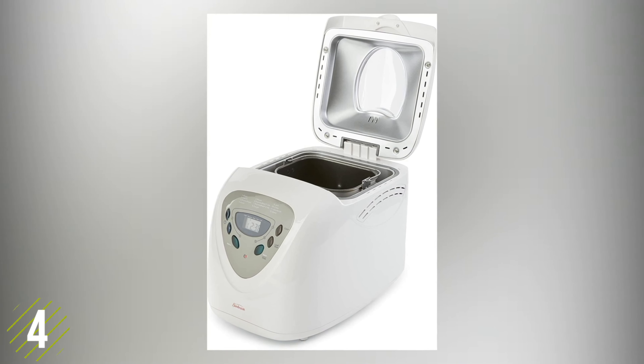Number three: the KBS Pro stainless steel bread machine. This two-pound bread maker has 17 customizable automatic programming options with a touchpad system that allows you to adjust the settings with ease. Options include whole wheat, gluten-free, jam, and cake, while featuring an intelligent nut and fruit dispenser that will release ingredients into the mixture at the best possible time, automatically.